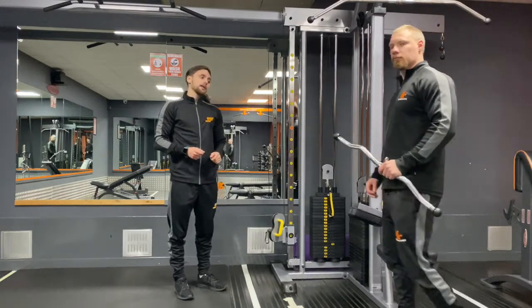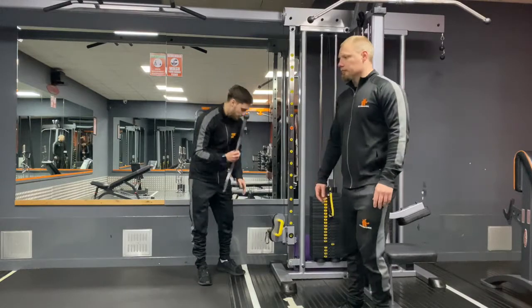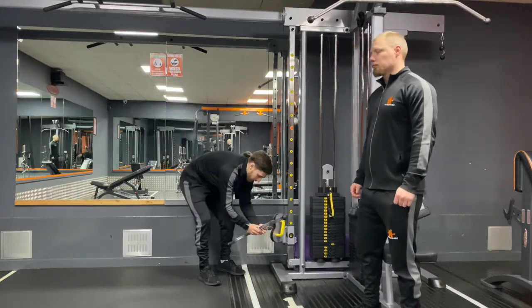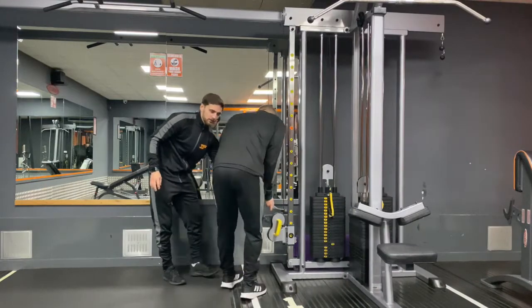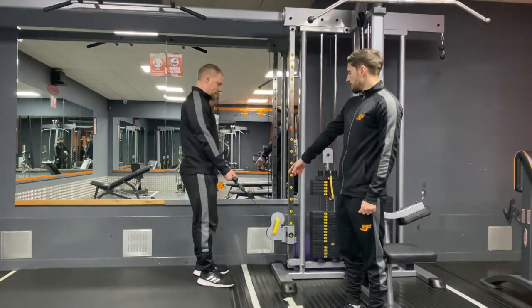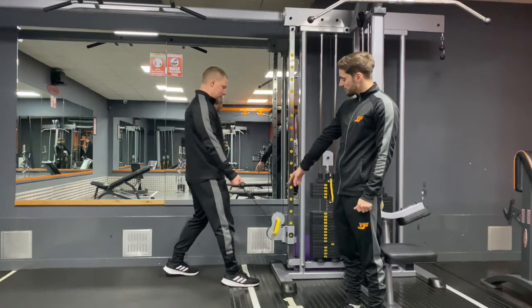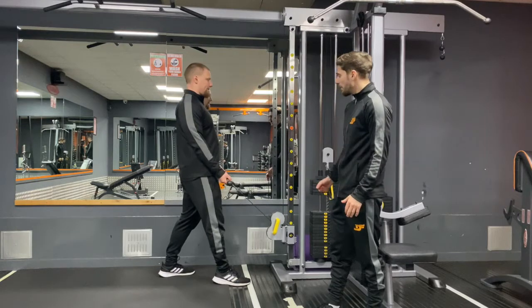Darren is bringing me the easy bar which we're going to be using today. We're just going to hook this on using the hook here. Darren is going to demonstrate a nice bicep curl for us. He's going to have a nice sturdy base — he's going to put one foot in front of the other, giving him a nice sturdy frame.